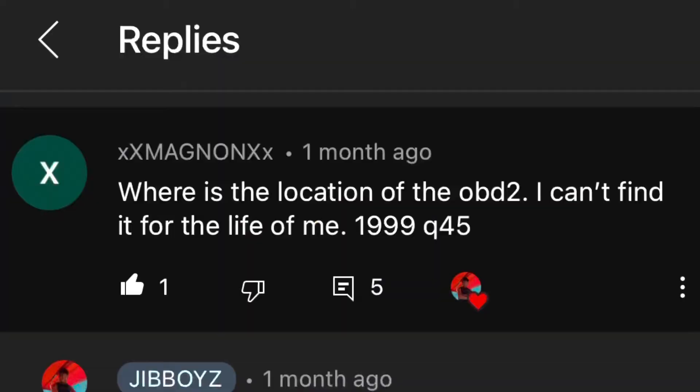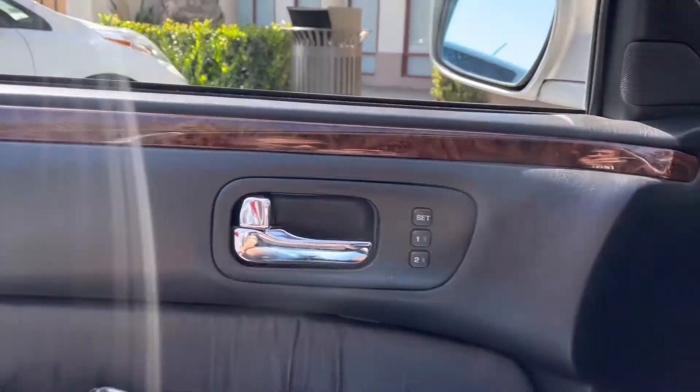This is gonna be one of the shortest videos ever made, but this is where you can locate an OBD scanner in a Q45. I'm gonna look at the comments and find the homie that asked this. Look, this is where the OBD scanner port is — the driver's side door right here.